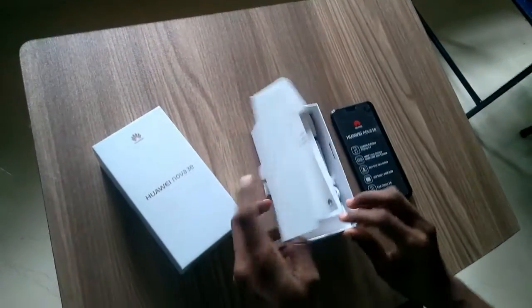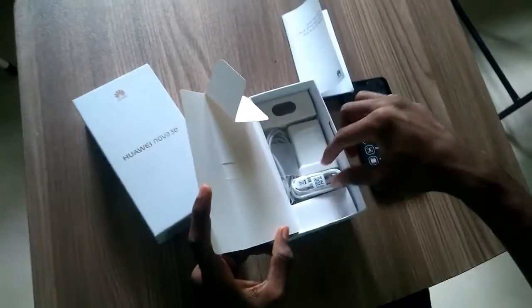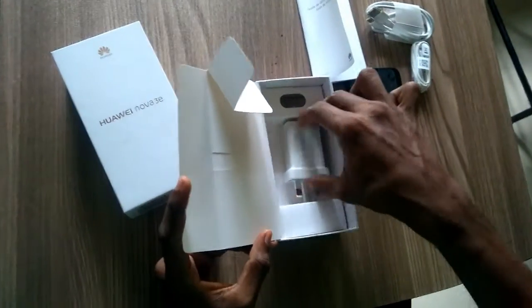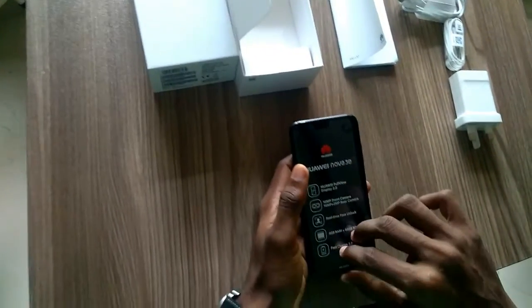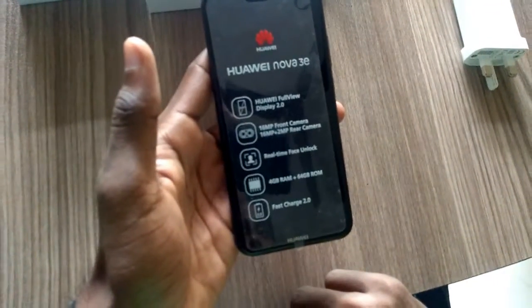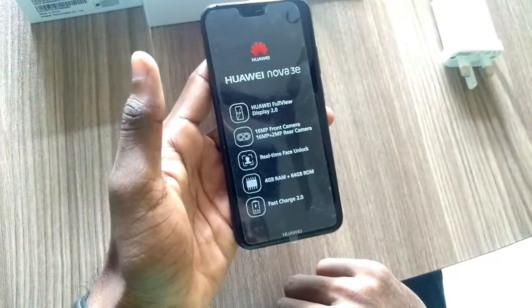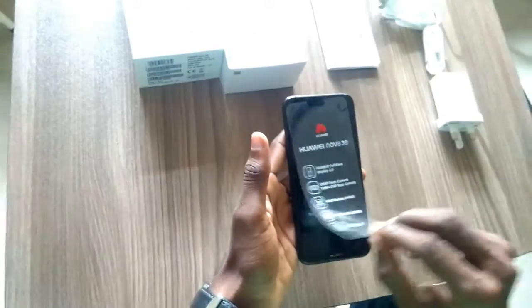The Huawei Nova 3e takes color to a higher level. Delve deeper into Klein Blue, a radiant shade that incorporates a nanometer-level light azul texture. Available in deepest midnight black to contrast against the vibrancy of the Full HD screen, refined classic platinum gold, and sakura pink with its rich pearlescent tone.